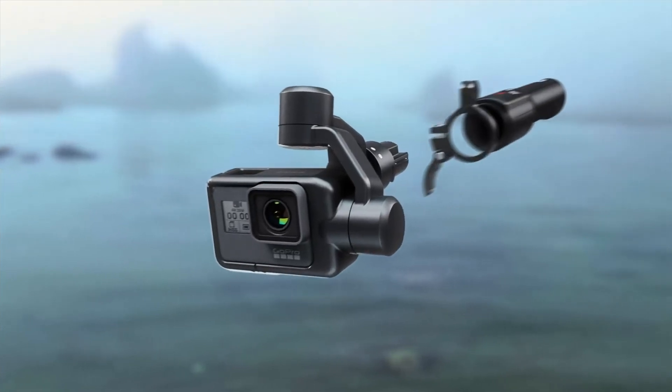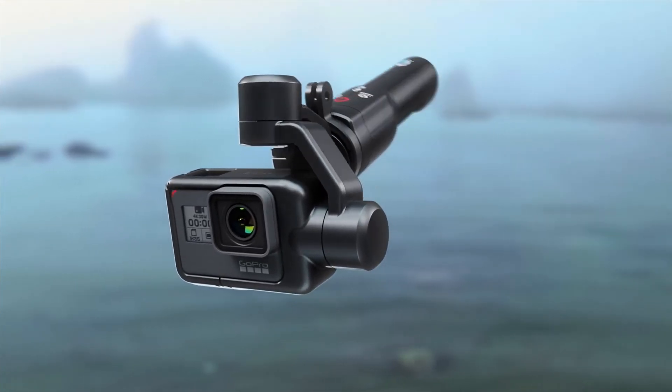Do you remember the leaked photo before the Mavic 2 Pro and Zoom launches? Some said that it was iJustine's hand in the picture, and some said that a GoPro Karma-looking drone is coming with a small stabilizer that is separate from the main body unit — basically a separate stabilizer that attaches to the drone body.